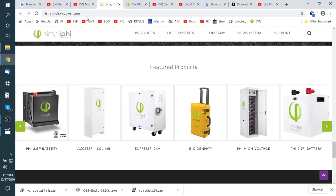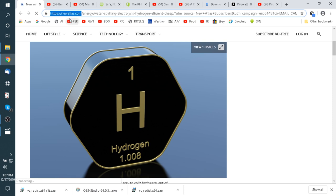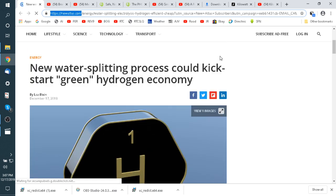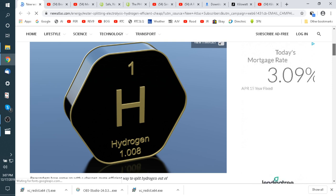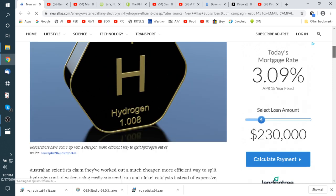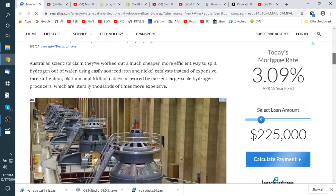I want to talk about batteries today, but one of the things I want people to look at is newatlas.com. You should go there and sign up to get their emails. This is probably where I found Lift Aircraft — it used to be called Gizmag, now it's called New Atlas. I get an email every day with five or ten different things on new technology.